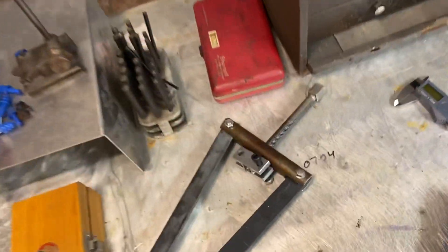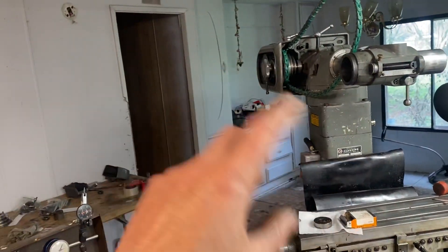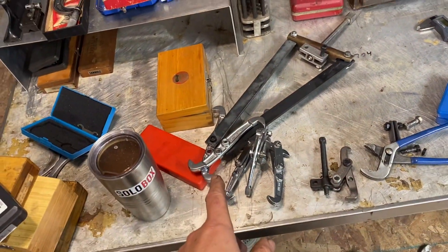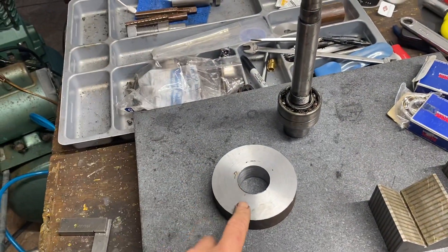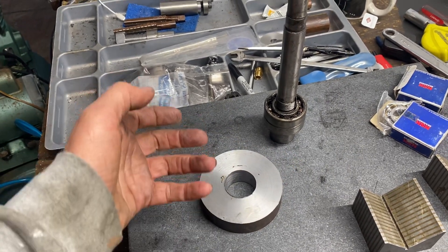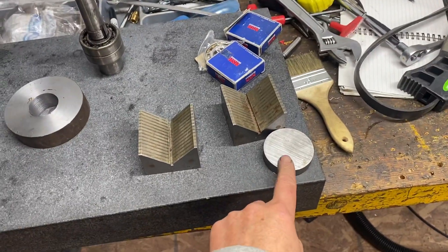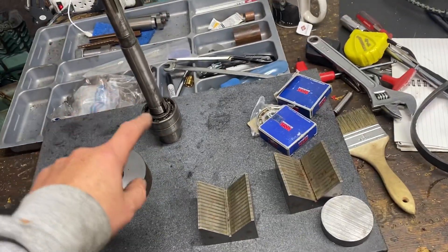I spent a bunch of time yesterday making arms - obviously they've got to be wide enough to get around the head to be able to get force on that. I also made this on the lathe yesterday to go down at the bottom of the spindle nose so I'd have something for the arms to grab hold of. This was useless. I'm getting ready to make this into something to grab onto to be able to pull the new bearings onto the spindle.